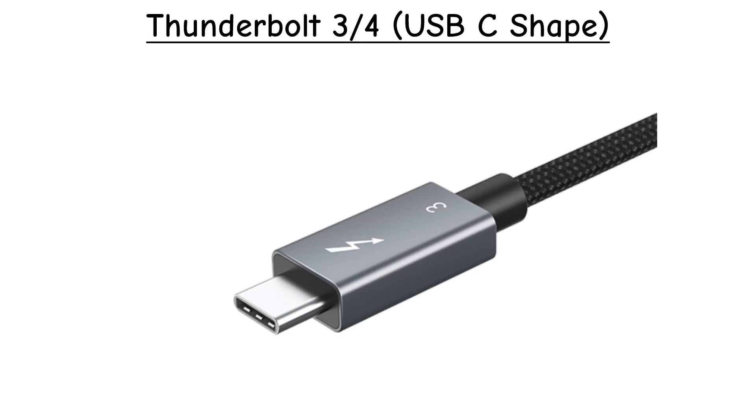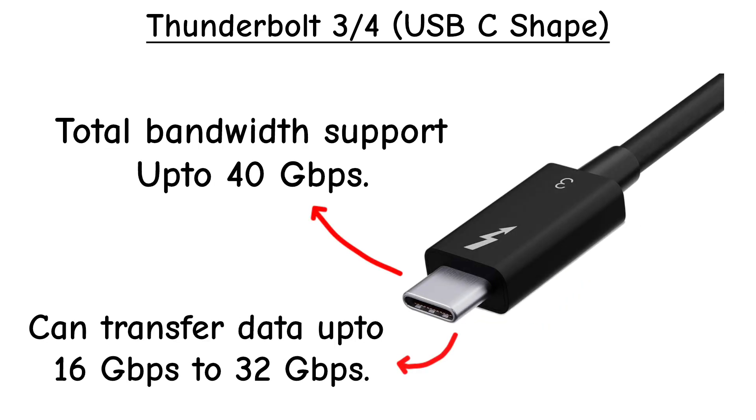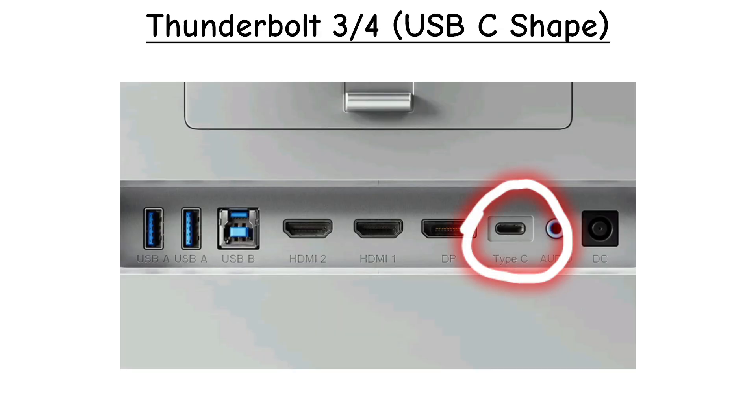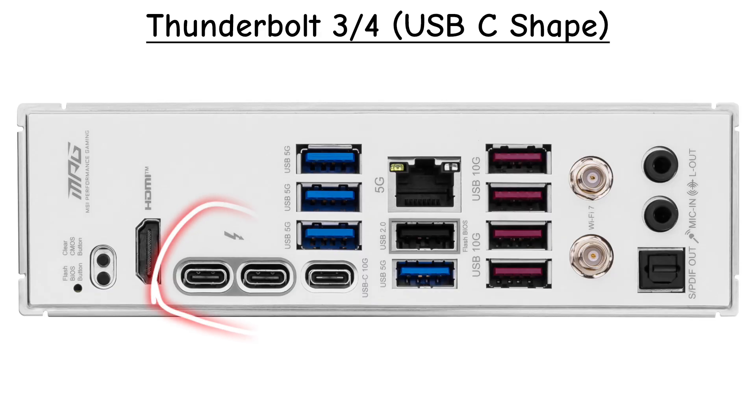Thunderbolt 3 and 4 — USB-C shape. Now Thunderbolt uses the USB-C connector, but it's even faster. Perfect for connecting external GPUs, 4K monitors, and super-fast drives. You'll find this on modern MacBooks and some high-end PCs. Very much in use today.